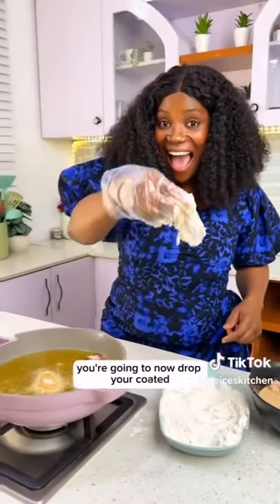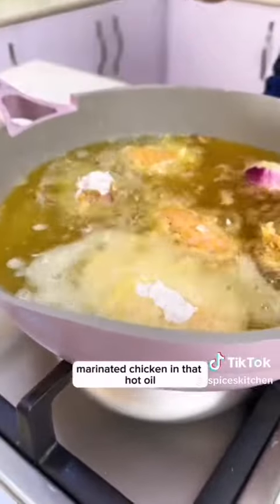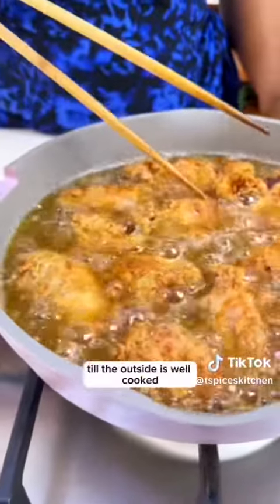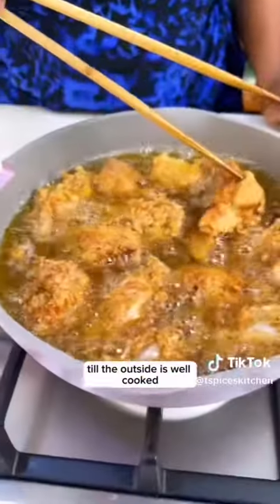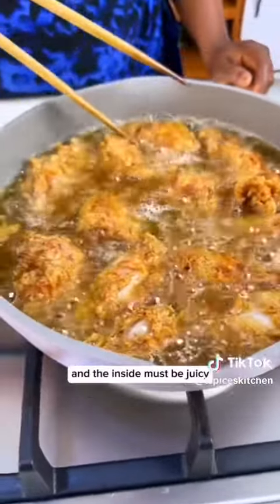Single people, I hope you are following! Drop your coated marinated chicken into that hot oil and leave it to fry. You're going to leave this to fry for about 10 to 20 minutes until the outside is well cooked, crispy, and golden brown.